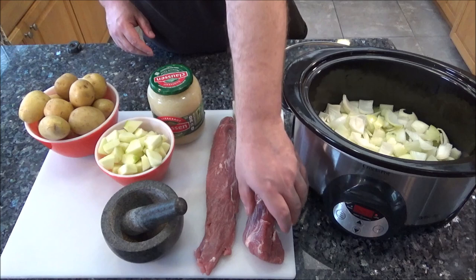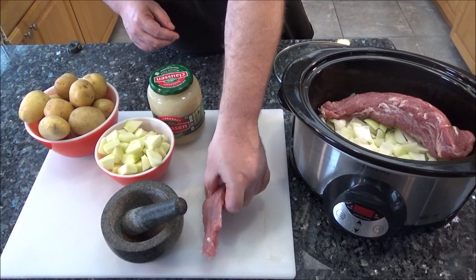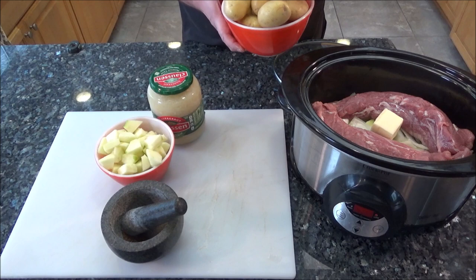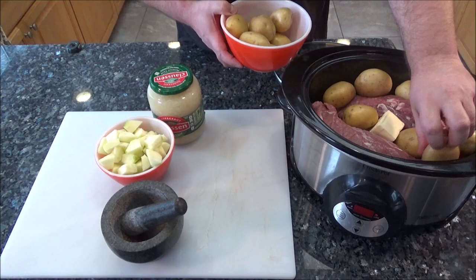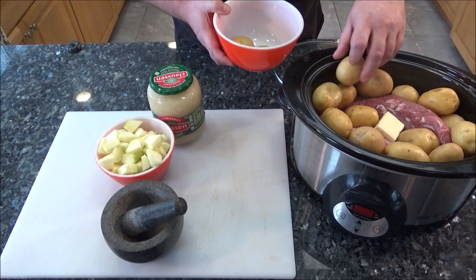I'm going to take these pork tenderloins and lay them on top of the onions — I don't want them laying directly on the bottom because I'm afraid they're going to burn. Then I'm going to add a quarter cup of butter right in there. Then I'll take the potatoes and stuff them around the sides. I've got around two to two and a half pounds of Yukon Gold potatoes, which you can cook with the skin on.